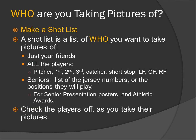Who are you taking pictures of? Make a shot list — a list of who you want to take pictures of. For instance, just your friends, all the players, or seniors. For the seniors, you need a list of the jersey number or the positions they will play. This is for the senior presentation, poster, and athletic awards. Check off the players as you take their pictures, because it's very easy to miss a player and get through the game without pictures of one or two players if you weren't keeping track.